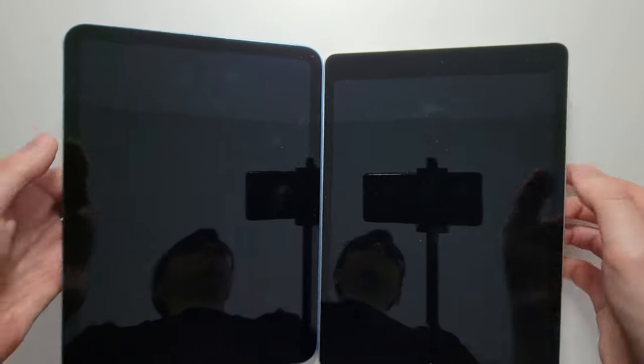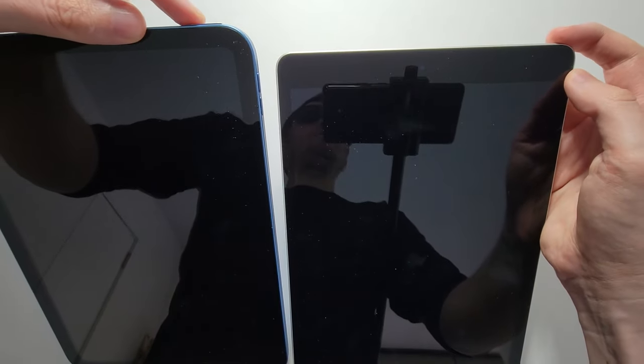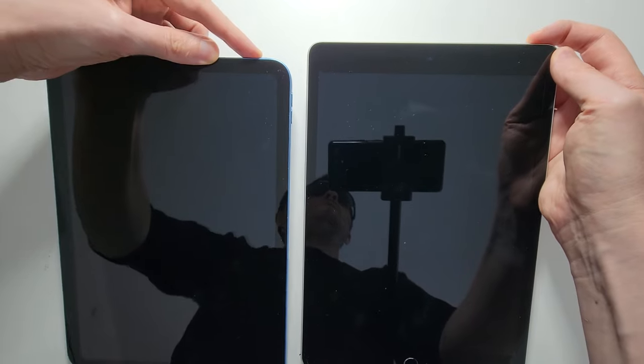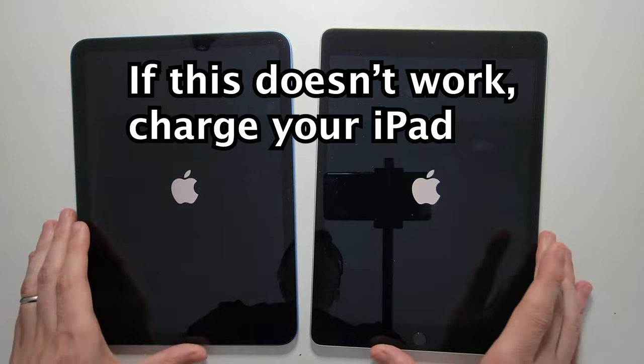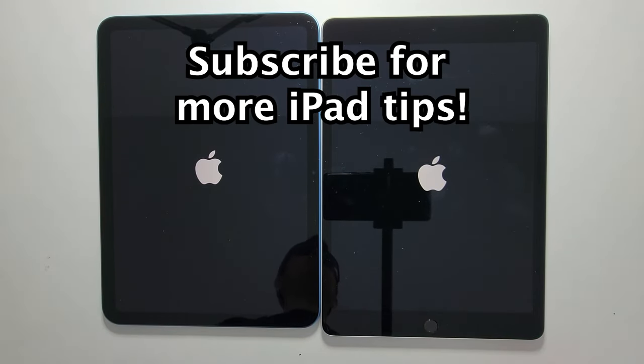Now to turn them back on it's the same for both. For either model, you're just going to hold down on the power for a few seconds until you see the Apple logo. I hope this helped out.